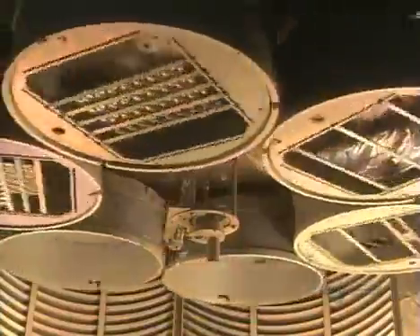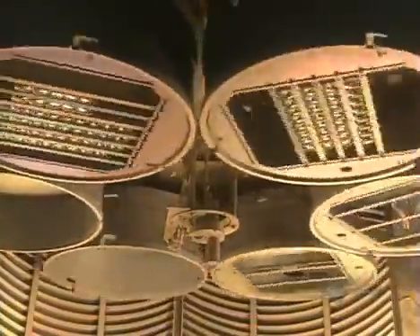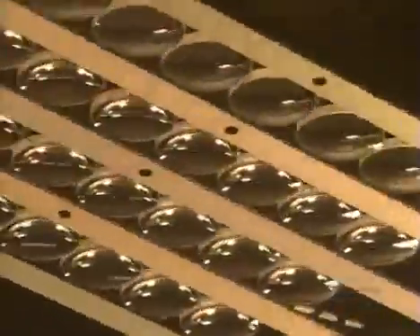A computer monitors the rate of evaporation and the coating. But there's much more to come — this process really gets visual as all the pieces of a camera lens come together.